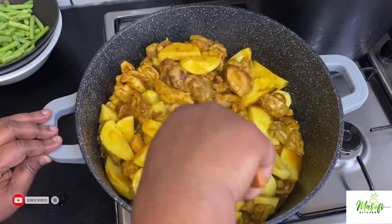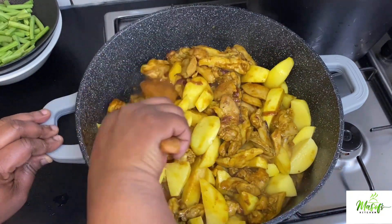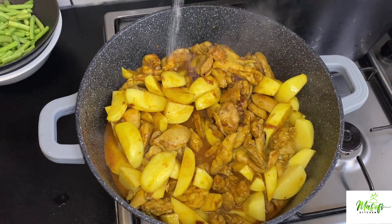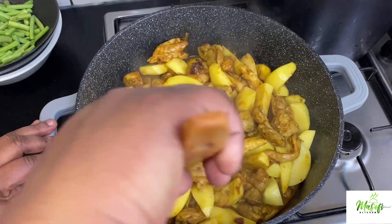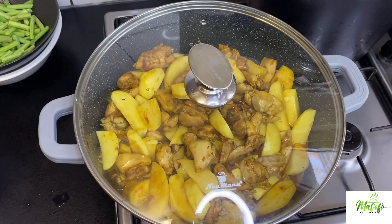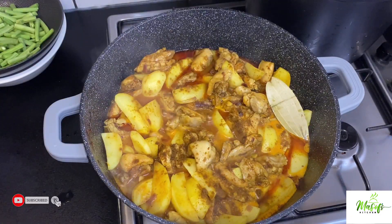You can also cook the potatoes in a separate pan, but I decided to keep it simple and add them in. I'll add in some water to help cook the potatoes, then add a bit of salt, stir it nicely, and cover it up.